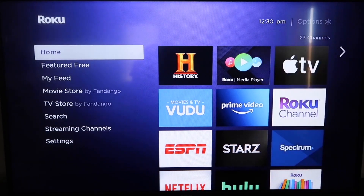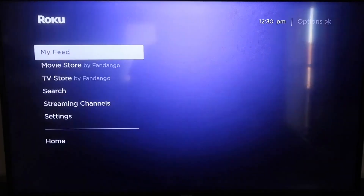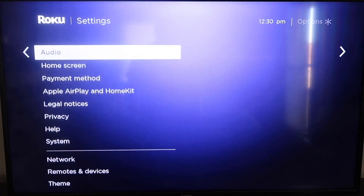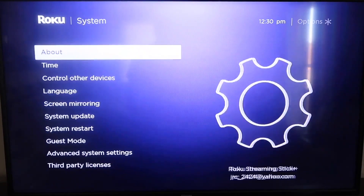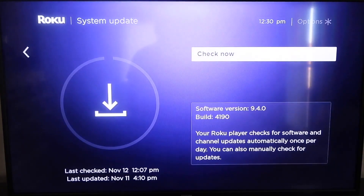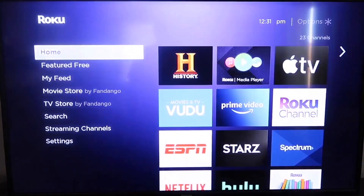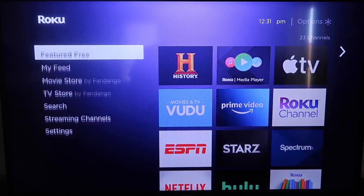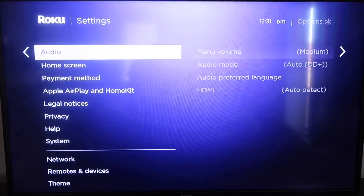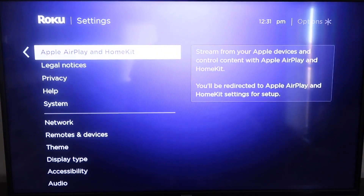First, make sure your Roku is up to date. Grab your remote control and hit the home button if you're not on the home screen. Then go down to Settings, click over and go all the way down to System, then go to System Update. Click on that and then check now. After it's up to date, hit the home button again, go back to Settings, and go down to the new category that says Apple AirPlay and HomeKit and click on that.